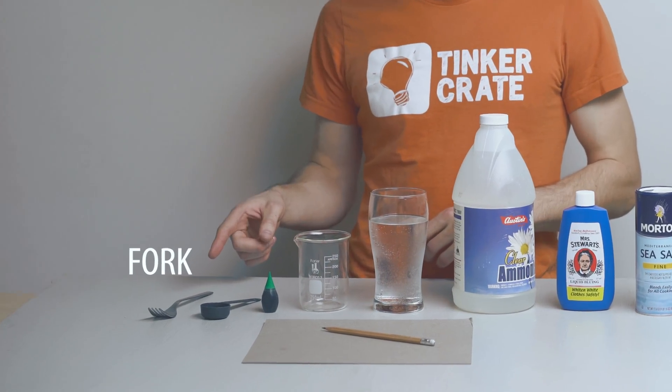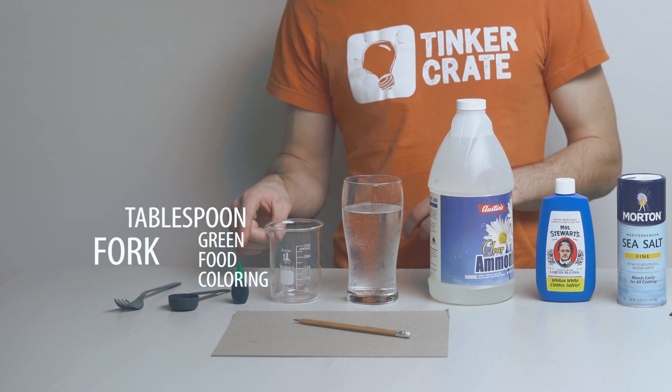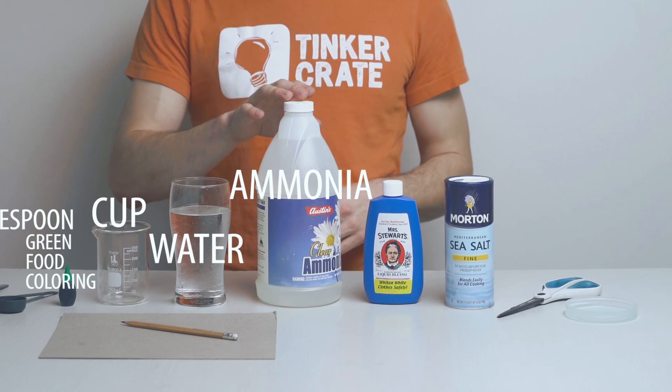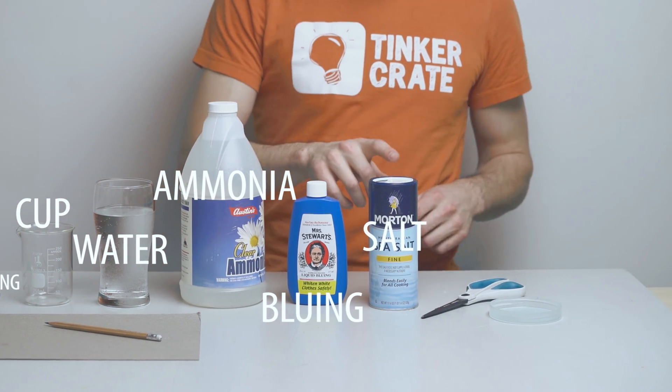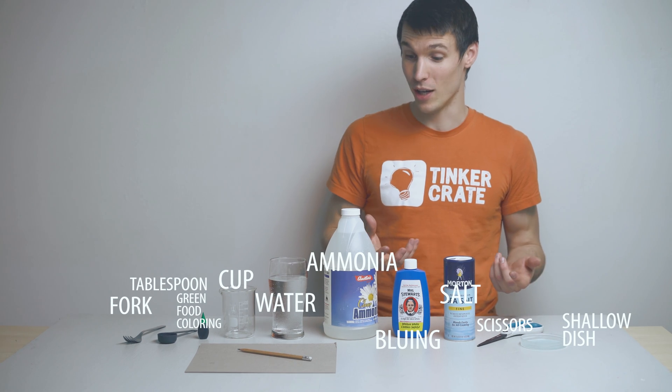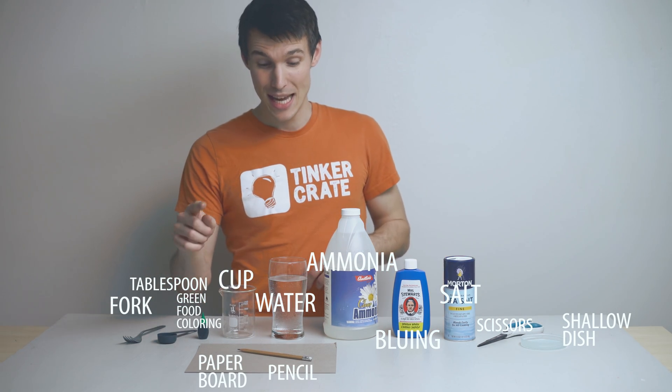For this project you'll need a fork, tablespoon, green food coloring, something to combine your mixture in, water, ammonia, bluing, salt, scissors, a shallow dish (I use the top of a jar), some paper board, and a pencil.